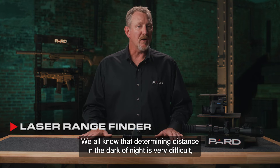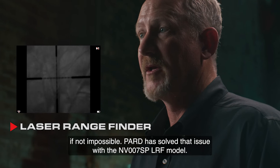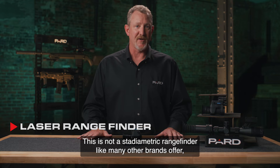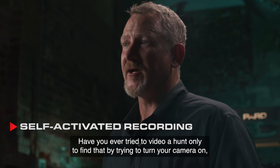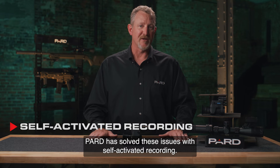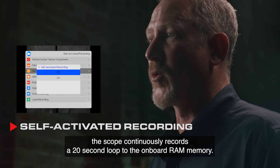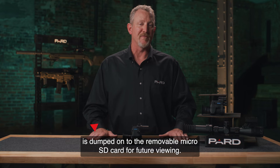The laser rangefinder: determining distance in the dark of night is very difficult, if not impossible. PARD has solved that issue with the NV-007SP-LRF model, which accurately calculates distances up to 1,200 yards. This is a true laser rangefinder, not a stadiometric rangefinder like many other brands offer. Self-activated recording: the scope continuously records a 20-second loop to onboard RAM. The instant the scope detects shot recoil, that 20-second loop is dumped onto the removable microSD card for future viewing — so you never miss the shot even if you forgot to start recording.